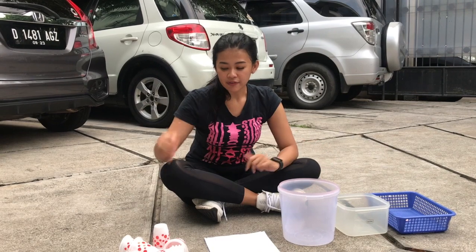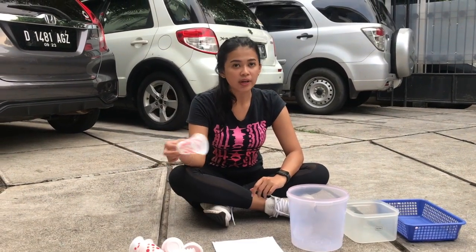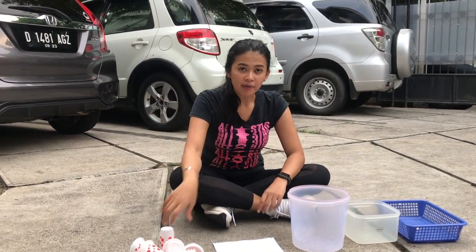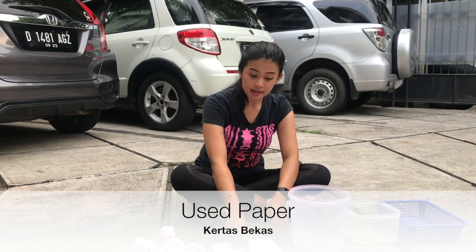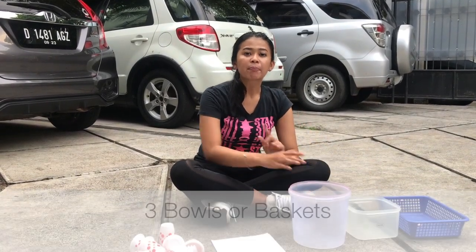So next, today we will have a simple game called the rolling ball game. The things you need: first, you can use plastic cups or anything you have at home. You can use toys, you can use anything. I'll give you an example. You also need pepper and three balls today.